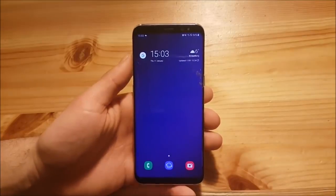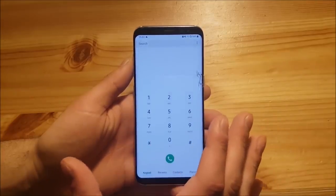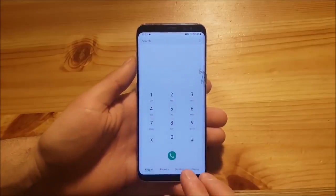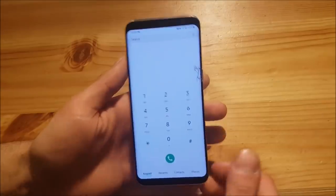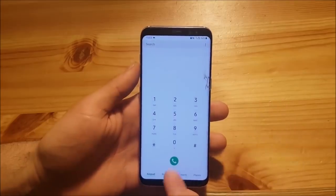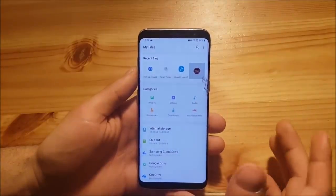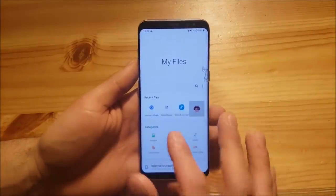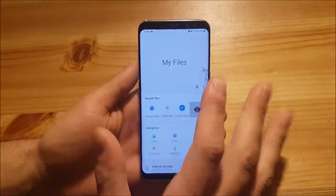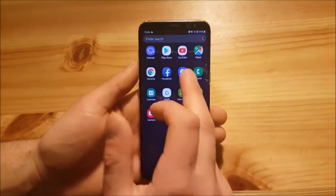Now let's look at the apps. The dialer looks almost the same, but the keypad, recents, and contacts tabs have moved to the bottom, making them much easier to reach. Other apps like My Files also have the One UI interface with elements at the bottom. Overall, you get the One UI look in almost every app.